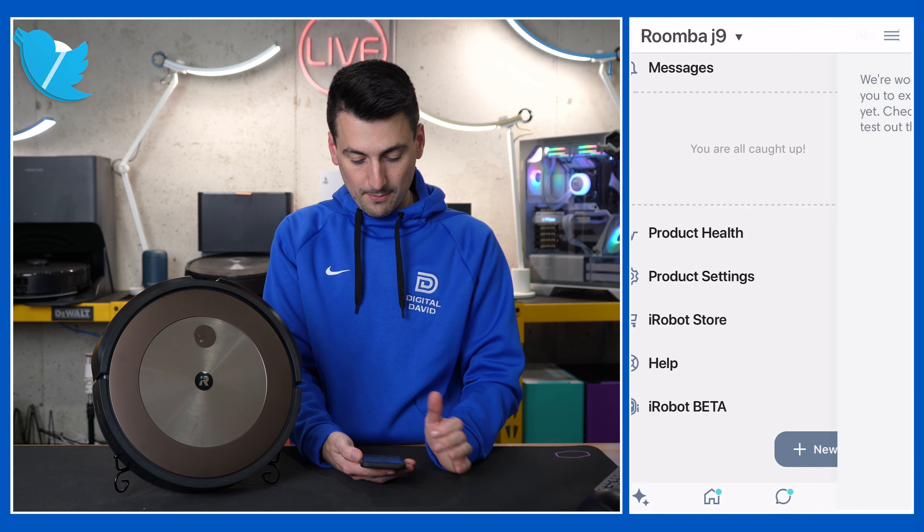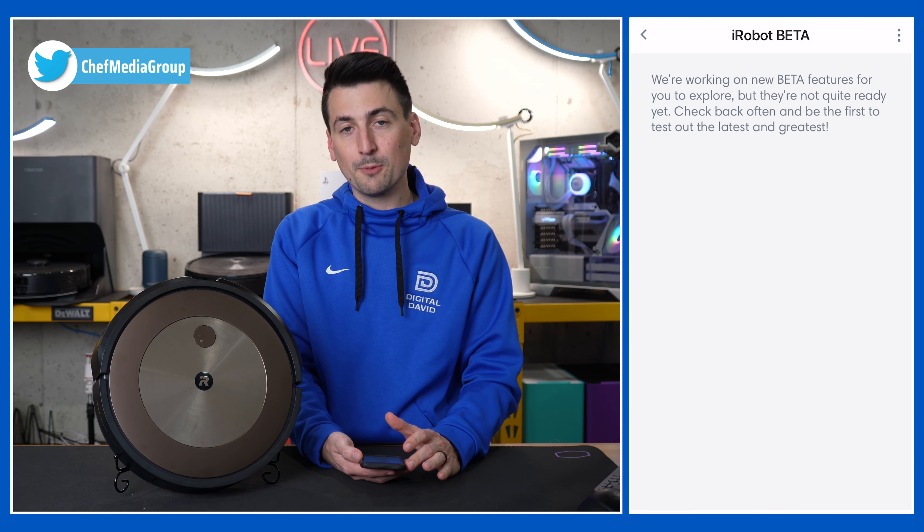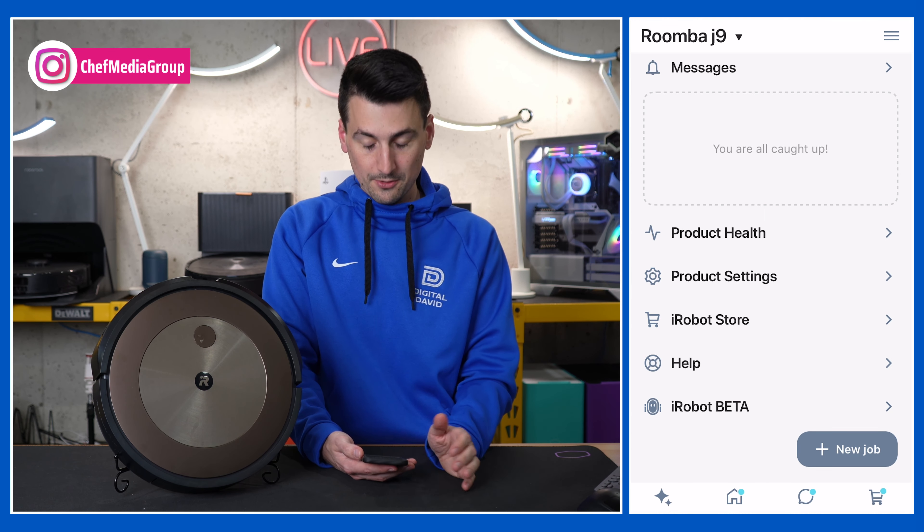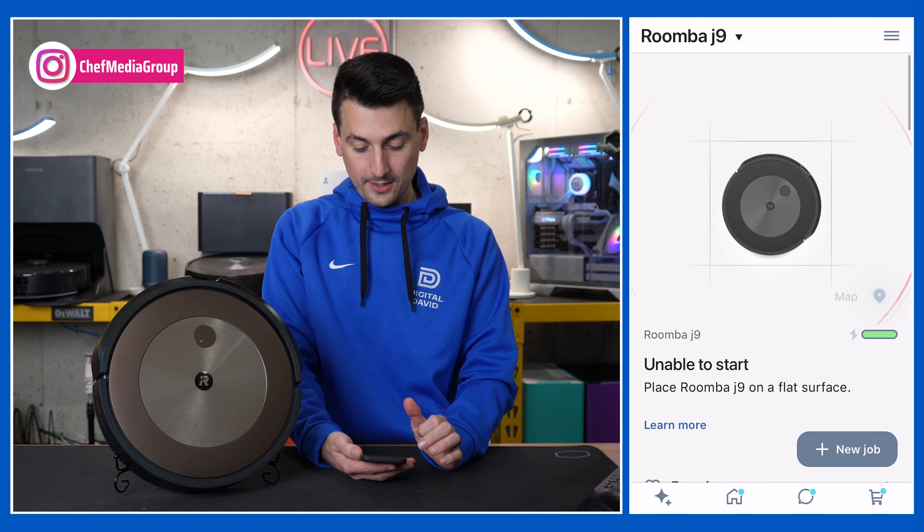At the very bottom, you can also look at the iRobot beta — there may be a beta for you to participate in, giving you the option to explore any upcoming or new features they're working on. It's a very simple app to get exactly where you need to be for your robot vacuum.